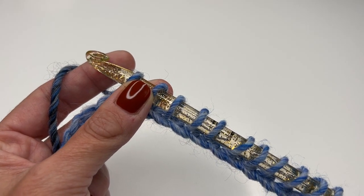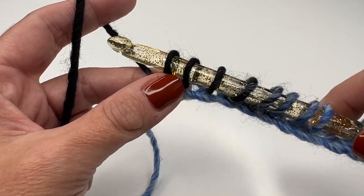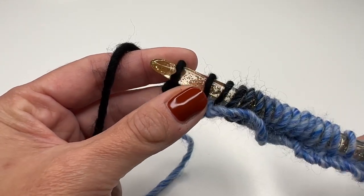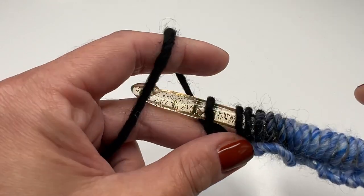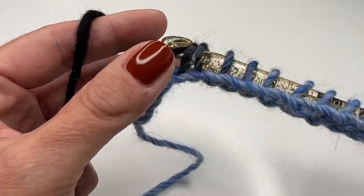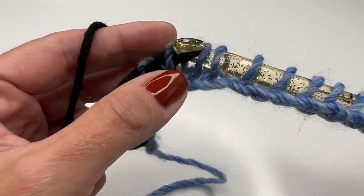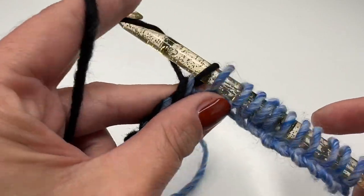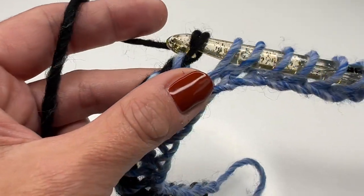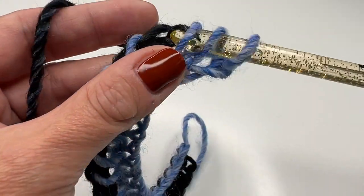Now we will do the back row, which is always the same. Grab the yarn and only go through the first loop — this will be our border stitch. Then grab the yarn and pull through two loops, grab the yarn and pull through two, all the way until you have one loop left on your hook. Keep pulling through two all the way along.